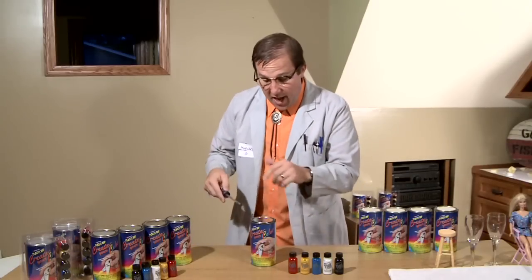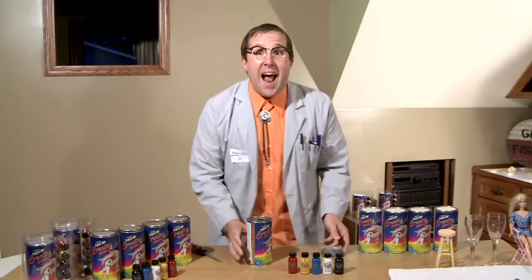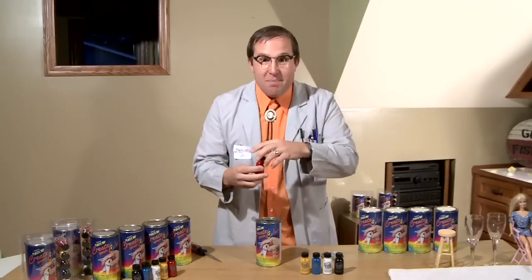I'm just going to set this down because I went ahead and opened up my package, and I'm going to crack this open. As you can see, folks, it is a clear base — see the clearness? Now, what I want to do is I'm going to create orange. I like orange. Orange is good. It's warm. It makes me feel fun in the middle.